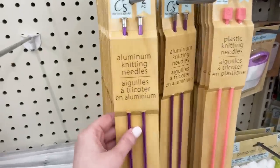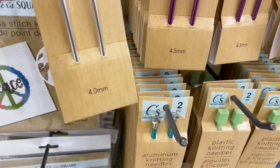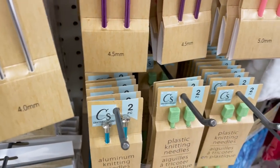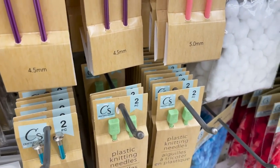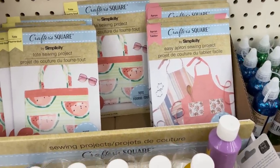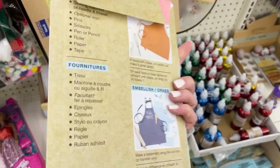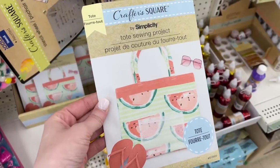I also found knitting needles — could not believe those are at Dollar Tree. They had lots of different sizes, so depending on the pattern you're creating or the yarn you're using, they even had options for those. And it blew my mind — I could not believe that they had sewing patterns. Simplicity is a brand you'll find at Walmart and crafting stores, and now they're at Dollar Tree. This particular day I found two different patterns — a really cute apron and a tote bag.